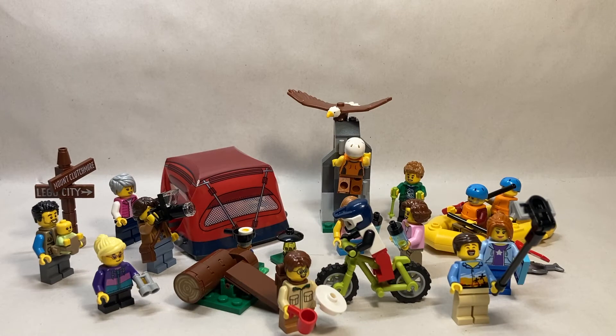Here's the set all built up. For the most part, it's pretty much just a giant minifigure pack. We're going to take a look at all the characters first and then each of the side builds, and then I'll give you my final verdict at the very end. So without further ado, let's clear all this out and take a look at each of the minifigures individually.